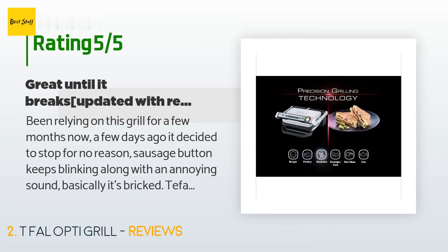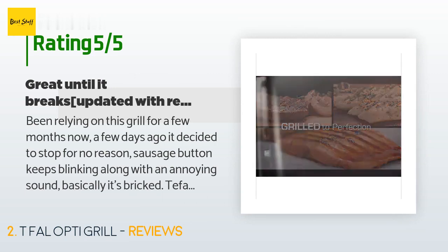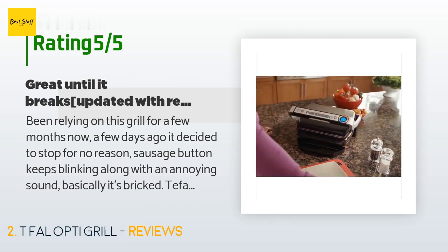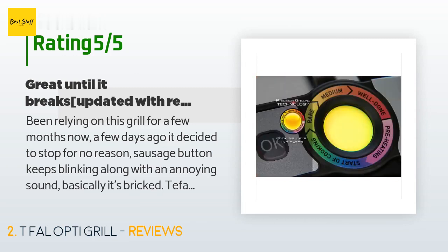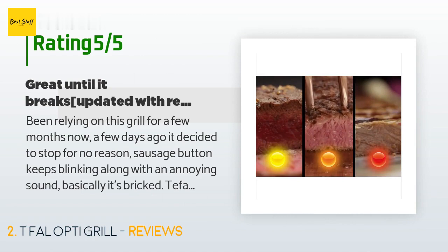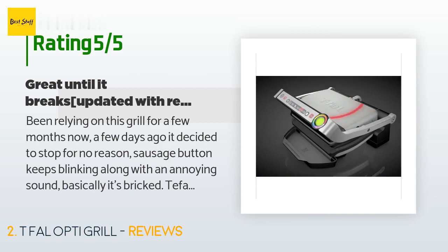A customer said: Been relying on this grill for a few months now. A few days ago it decided to stop for no reason — the sausage button keeps blinking along with an annoying sound; basically it's bricked. Tefal's website is outdated and there's no information about local service centers. Their support didn't pick up the line after being on hold for an hour. Think about that before buying. Update January 14, 2017: You will need something to use as a one-and-a-half-inch spacer in the recalibration process — an oven mitt, hot pad, a rolled length of aluminum foil, or even a wooden spoon can serve as this spacer.